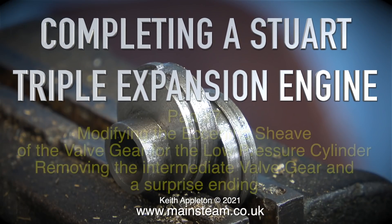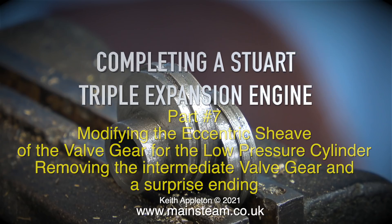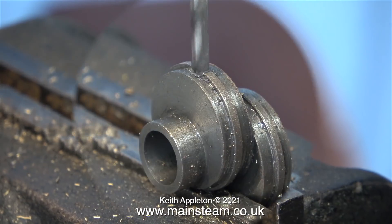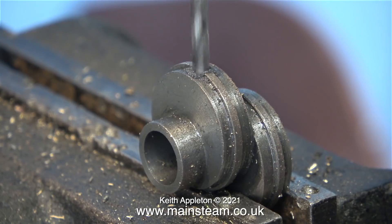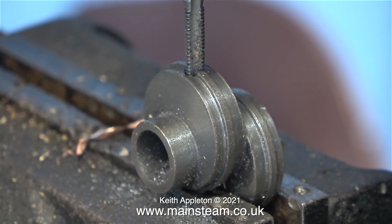Completing a Stuart triple expansion engine, Part 7: modifying the eccentric sheave of the valve gear for the low pressure cylinder, removing the intermediate valve gear, and a surprise ending. The eccentric sheave modification on the low pressure cylinder is exactly the same as the one already shown on the high pressure cylinder, so I'll just skip through this bit.